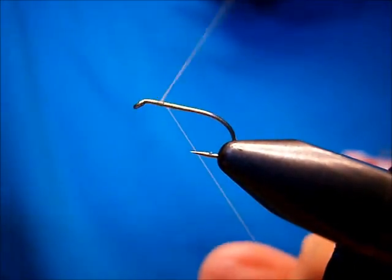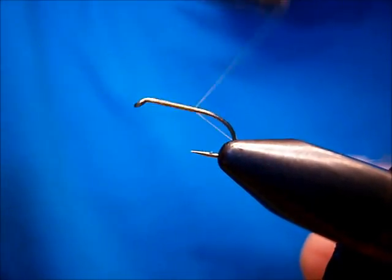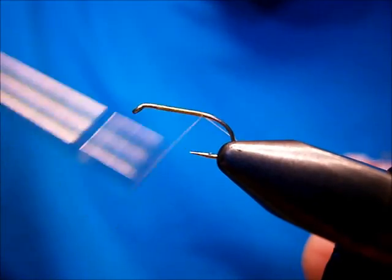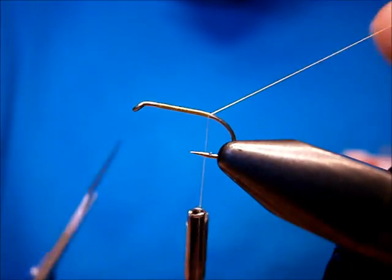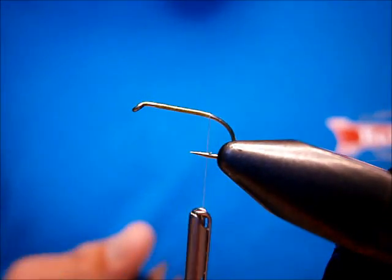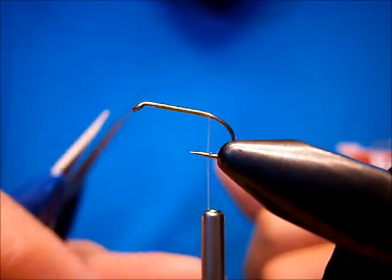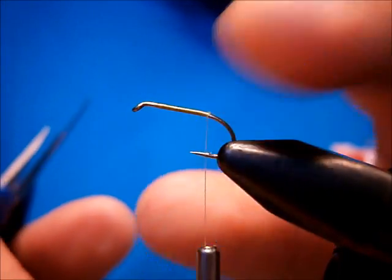The hook I'm using is a Daiichi 1550. The thread I'm using is a Montana Fly Co Cream, 8/0. Bring my thread back to just about before the point.